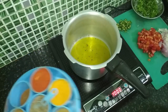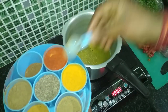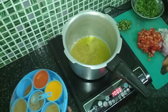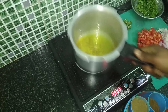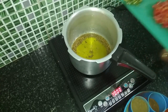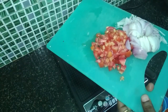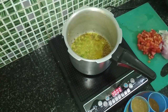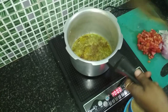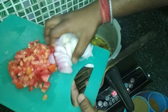When the oil gets a little hot, we'll add a little cumin, then a little chili. Stir them well so they roast. Now we'll add the onion and also roast the onion well.